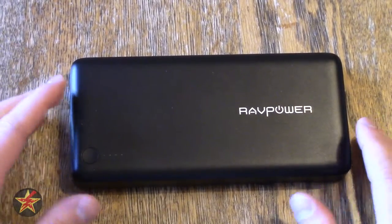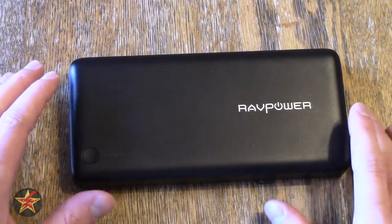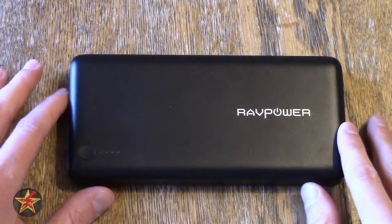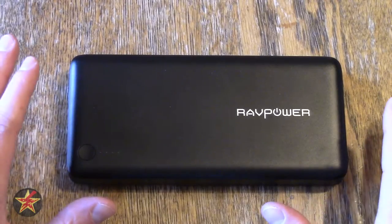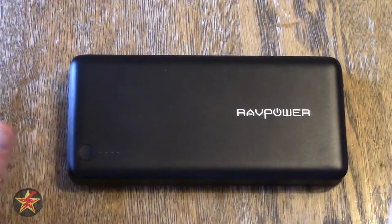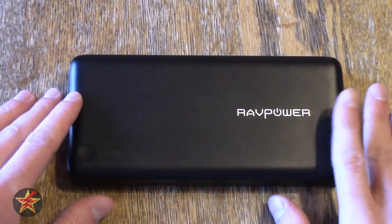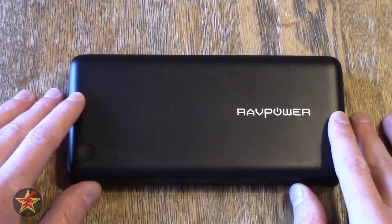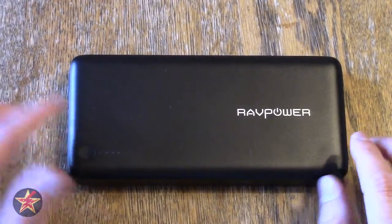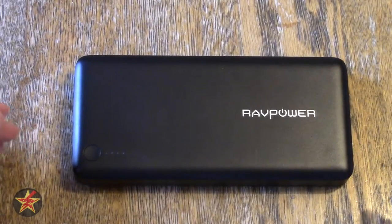To charge this very large capacity power pack, you're looking at, on average, about 9 hours and 15 minutes, plus or minus, depending on a lot of factors — what type of wall wart you're using, what cable you're using. So this is going to take quite a bit of time to charge. However, with that long charge time, you also get a very large internal battery.